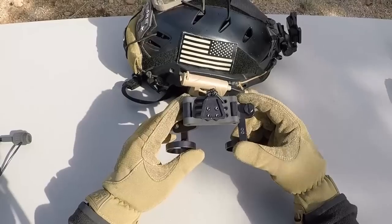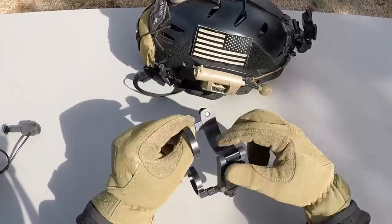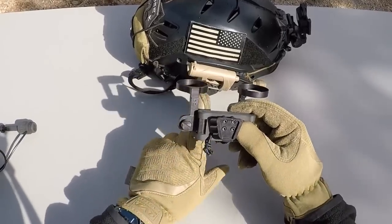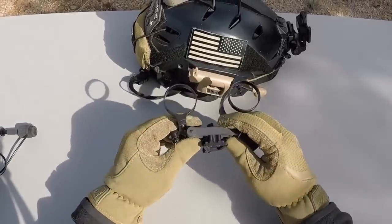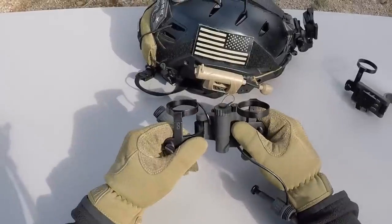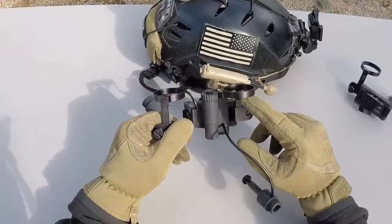I've had the TNVC non-powered bridge mount and PBM for about a month now, and I've been using it nightly and really enjoy it. These rings do an excellent job of locating the PVS-14 straight with your eyes so you get very good image alignment, plus it's very lightweight. I wasn't at all surprised when I got my hands on the PBM powered bridge mount — because it uses the same rings, you get the same excellent image alignment.